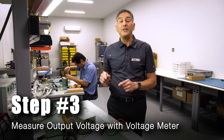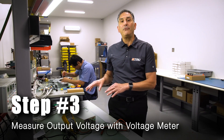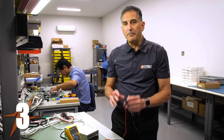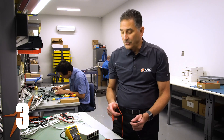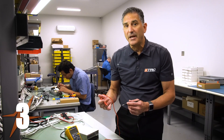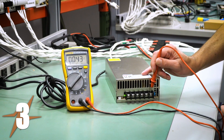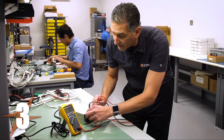In step number three, we're going to take an output voltage measurement with the voltmeter. This is a 24-volt power supply, so I should read a voltage around 24 volts. As I apply the voltmeter probes, you'll notice there are multiple terminals, so I have to find a plus and a minus on each terminal side. I'm going to apply the red probe to the plus terminal and the black probe to the minus terminal to read my voltage.